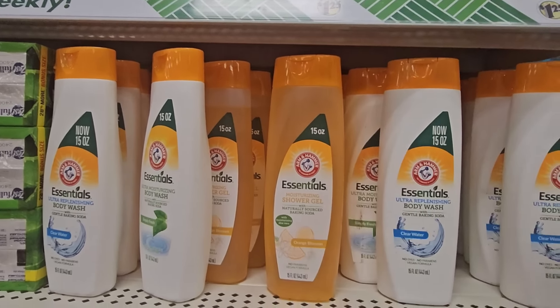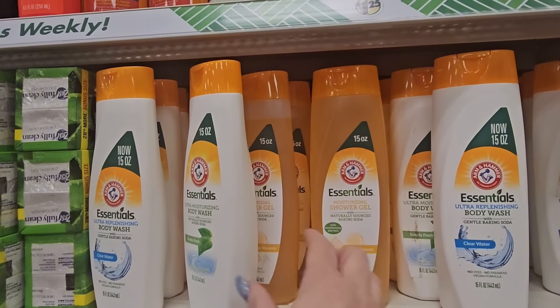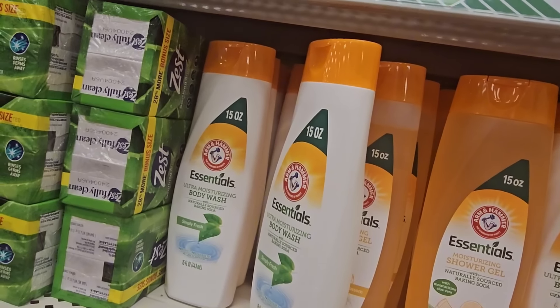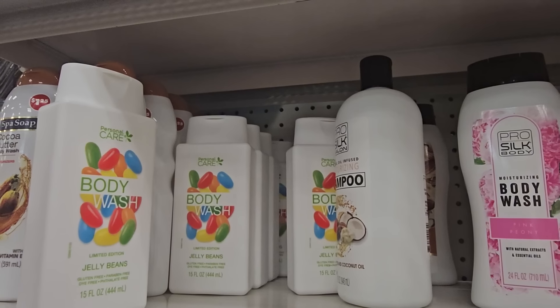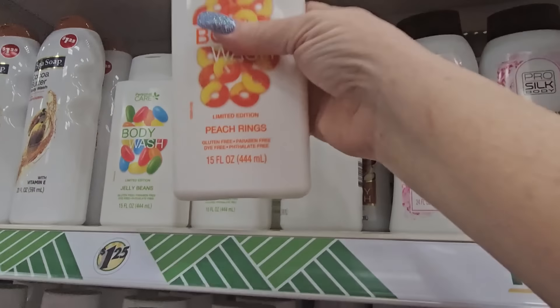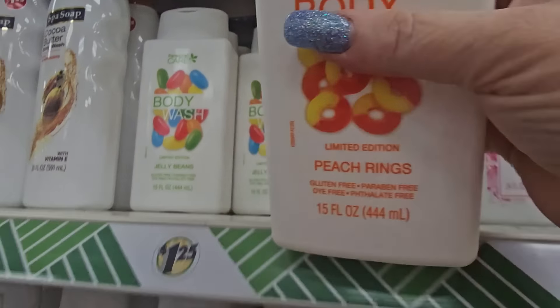The shower gel is naturally sourced from baking soda. They also have ultra moisturizing body wash 'Simply Fresh' — that smells nice. And a limited edition body wash that smells just like jelly beans! Same brand has a peach rings scent too. Since I'm here and low on my Yardley, I'm going to grab a pack even though I know it's cheaper at Dollar General.